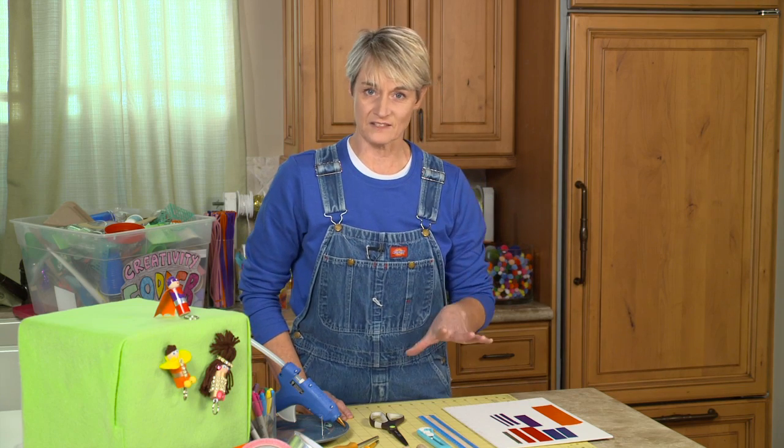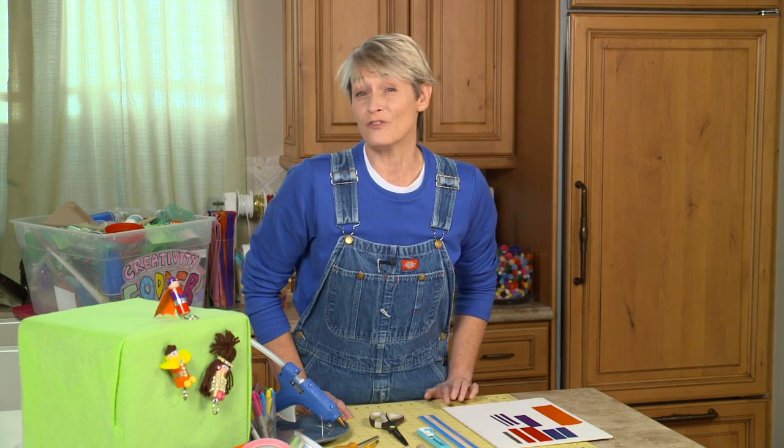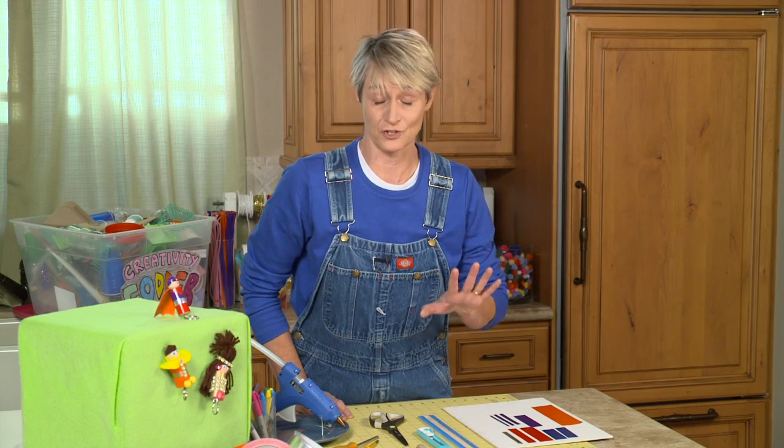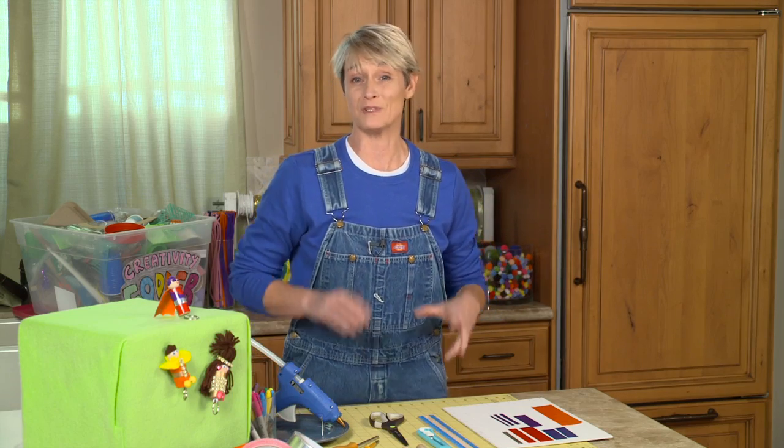Now I'm going to be doing mine in duct tape. However, you can use felt, you can use yarn, you can use lace. Whatever you want to make your little cork dude look like, you get to choose. So it's up to you what materials you use.